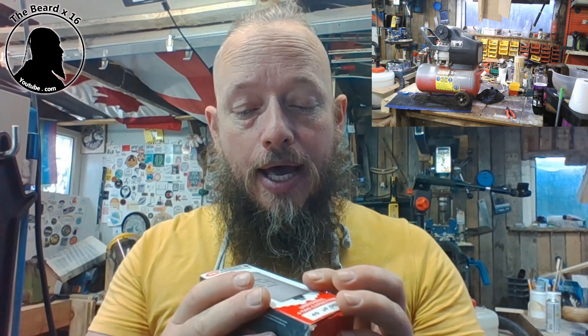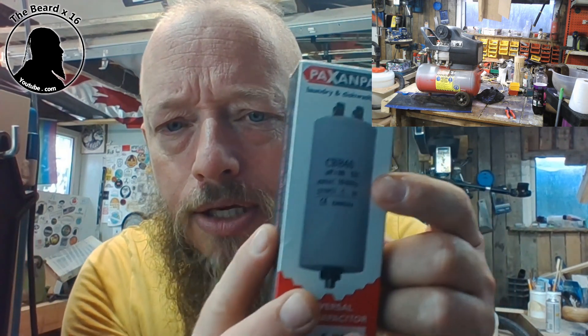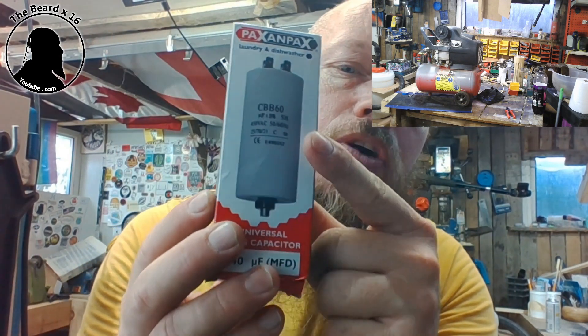Recently we had an electrician come and have a look at our washing machine and he had a little look at this as well. He said it's your motor starter capacitor. I opened it up first and looked at the old capacitor, and on the capacitor itself you've got a rating.